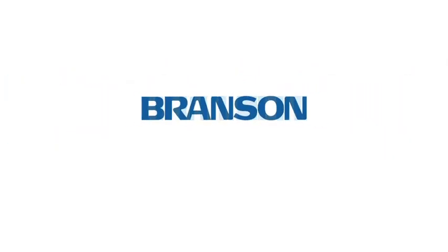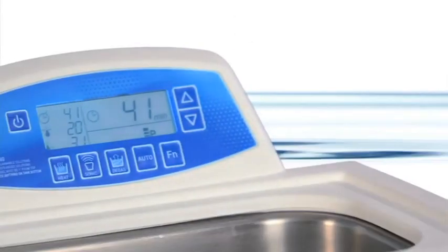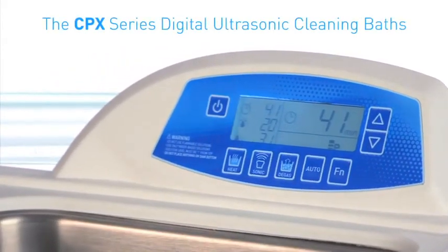For over 60 years, Branson has been a leading innovator of ultrasonic precision cleaning baths. Today, that tradition continues as we introduce a new line of digital ultrasonic cleaning baths, the CPX series.